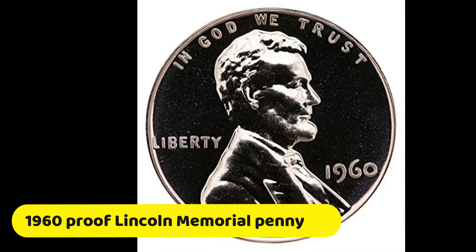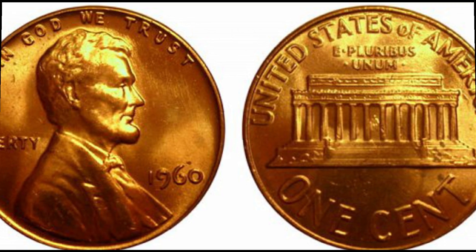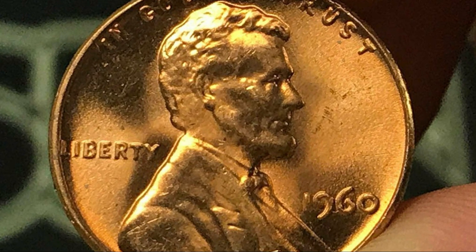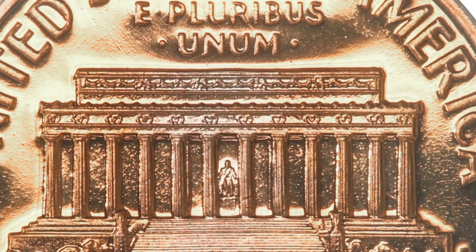The 1960 Proof Lincoln Memorial Pennies are expectably more pricey. You should pay $5 to $500 for a piece with a large date, depending on the condition. Pieces with a small date and beautiful red toning typically cost $15 to $300, depending on the preservation level. However, DCAM coins can cost up to $1,550.